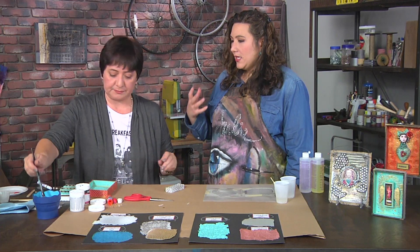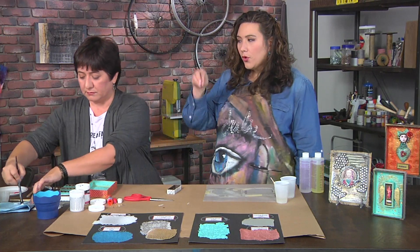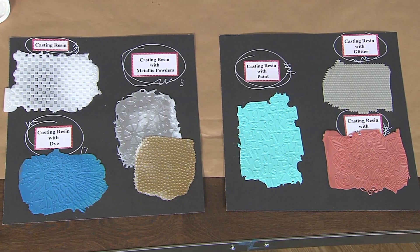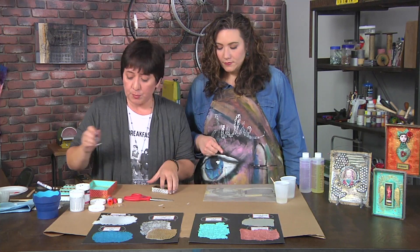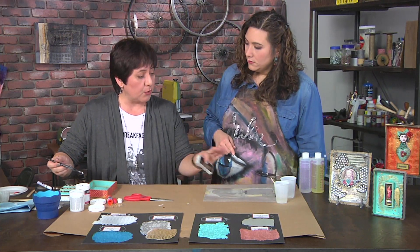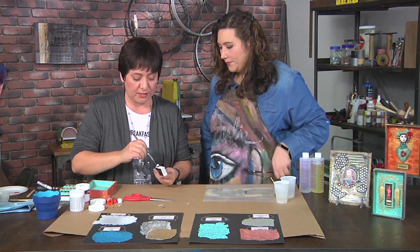If you want to add paint, dye, glitter, or other colorants, you do that in the cup before you pour. The resin comes in a two-part system, so throw your glitter or colorant directly into the cup and then pour.